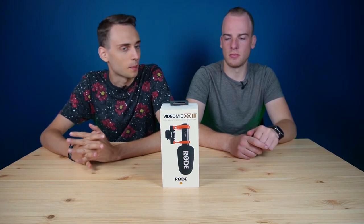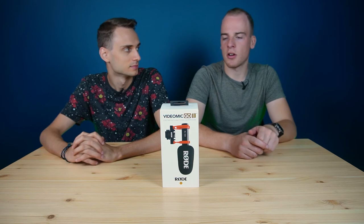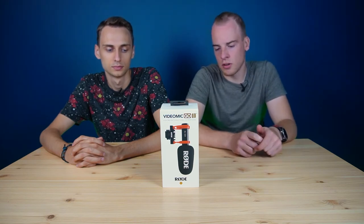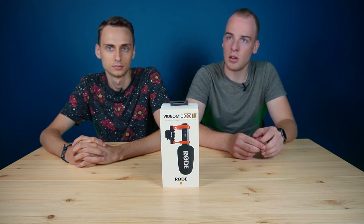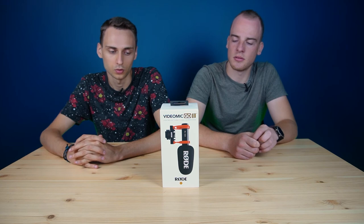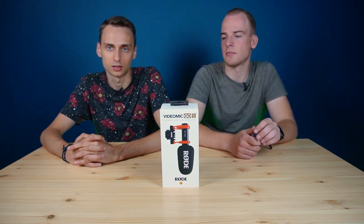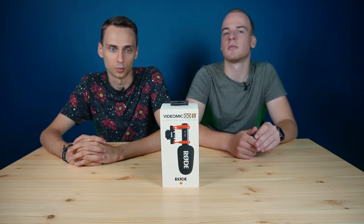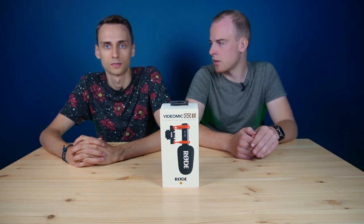At the price point of about 100 euros, what do you think — is it worth buying or not? Currently in the market, there are a lot of options for cheap video microphones, but Rode has been in the business for quite a long time. I think this product is really good. It's the second edition of the VideoMic and they know what they're doing. I would say it's maybe the best option at this price. I really agree — I used this microphone and really liked it. It's versatile because you can connect it to your phone, use it as a phone microphone, or connect via USB-C to your computer for Zoom calls, gaming, or whatever you want. It's really good — a jack of all trades of microphones.